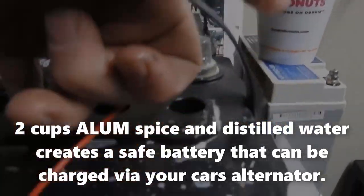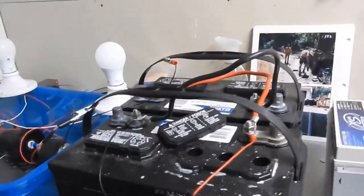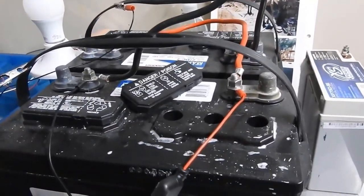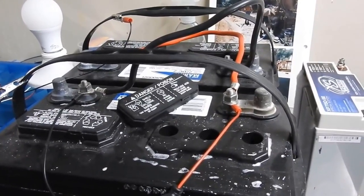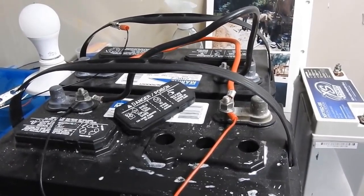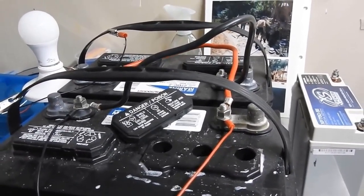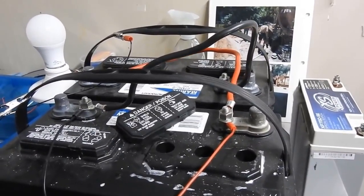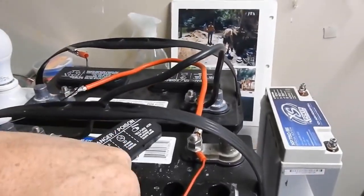It's not acid. I took two 12-volt batteries and I dumped all the acid out of them. I cleaned them out, and then I put in a mixture — two cups of alum into one gallon of distilled water — and I filled the batteries back up. And the batteries give off 12 volts with the alum spice in there instead of acid.